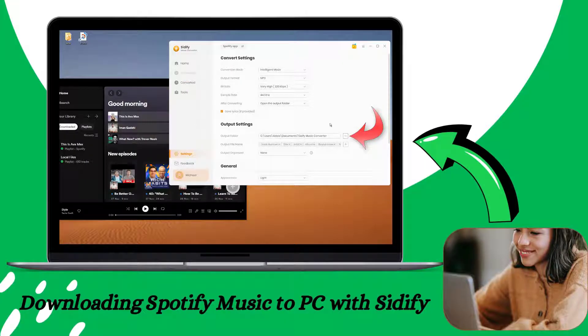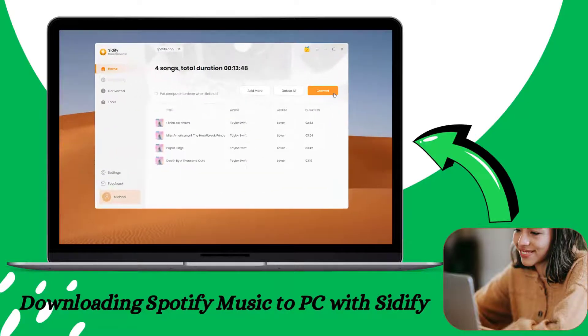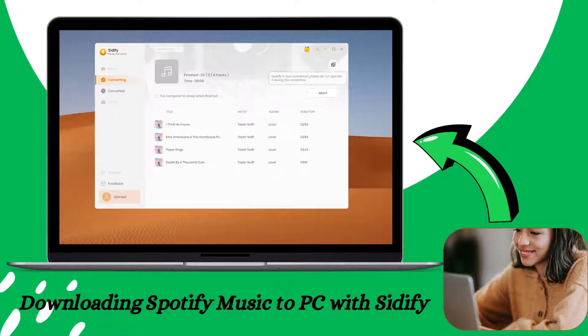Back in the Sitify settings, choose your preferred settings including the output format, output sound quality, and the output folder where the downloaded songs are going to be saved. Then go ahead and hit the Convert button — Sitify will work its magic and save the songs to your computer's local folder.